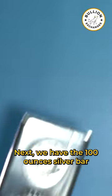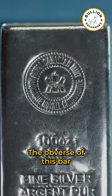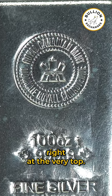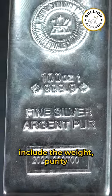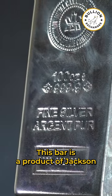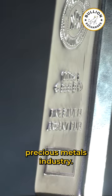Next we have the 100 ounce silver bar from the world-renowned Royal Canadian Mint. The obverse of this bar shows off the Royal Canadian Mint's logo right at the very top. Other inscriptions include the weight, purity, and an individualized serial number. This bar is a product of Jackson Precious Metals, a well-respected name in the precious metals industry.